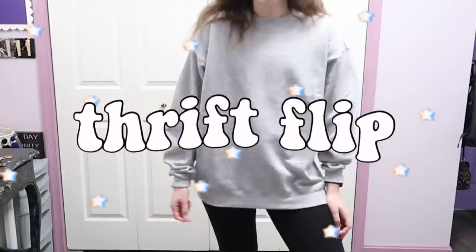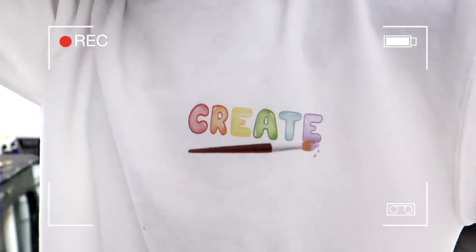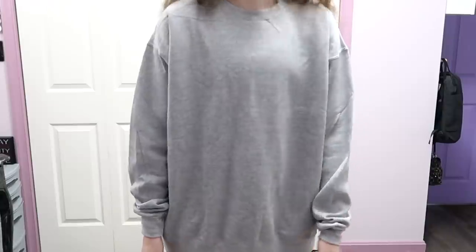Hey guys, it's Megan. I'm not really sure what I'm gonna call this video, but this week I decided to do sort of a thrift flip but with clothes that I already had at my house. You guys know how I feel about long intros, so let's just get into it.